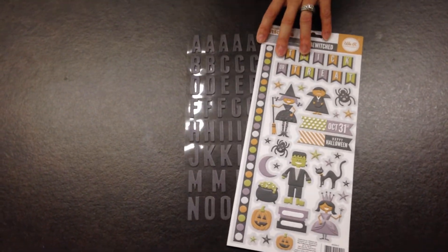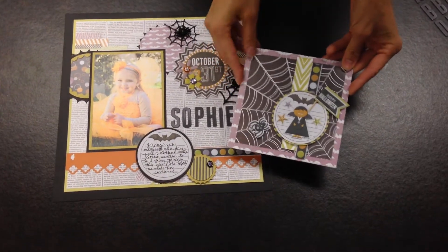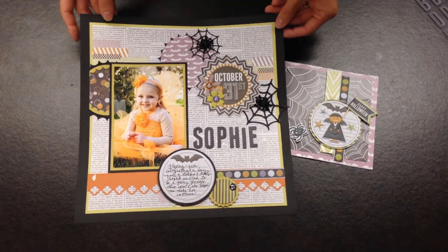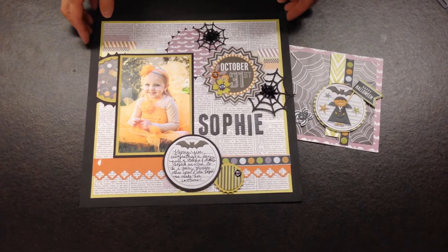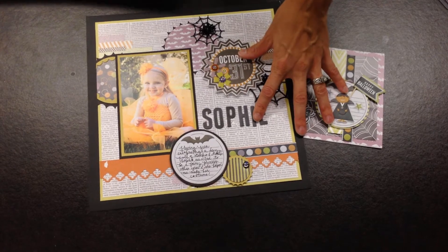Let me show you the fun projects that you can make with this. Here's a card that was created and a layout with the Bewitched collection — lots of fun colors, lots of fun patterns that remind you of Halloween, so there are lots of options there.